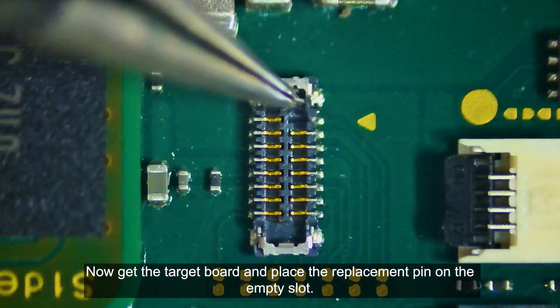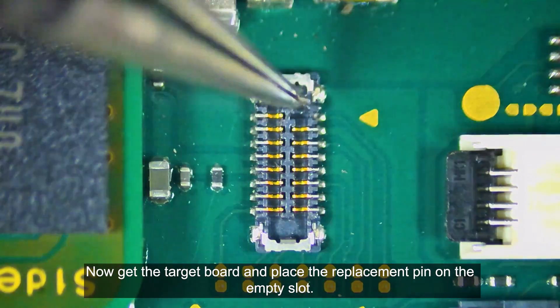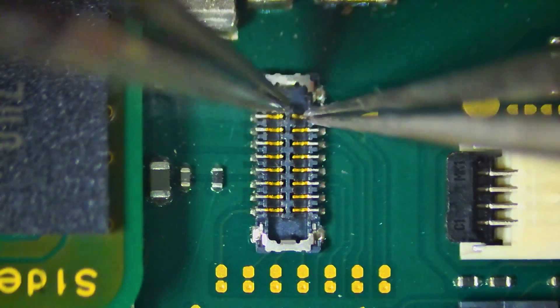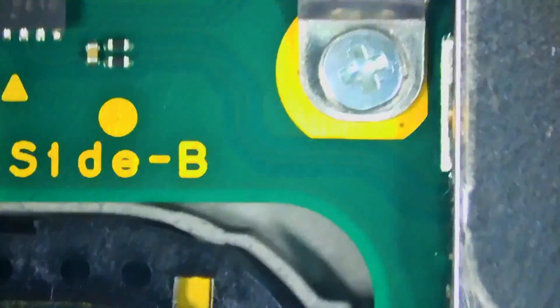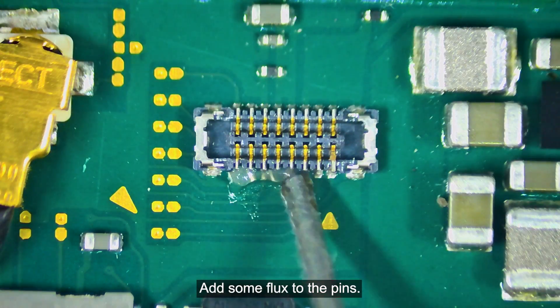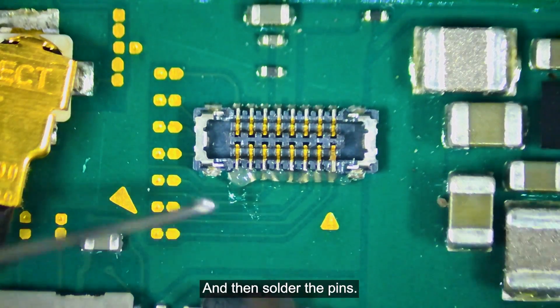Now, get the target board and place the replacement pin in the empty slot. Add some flux to the pins, and then solder the pins.